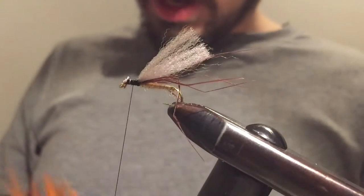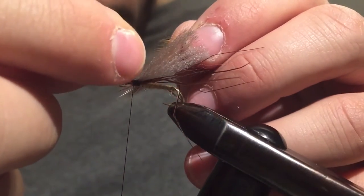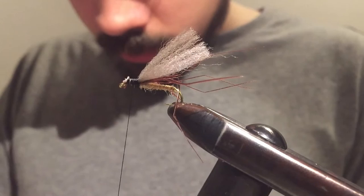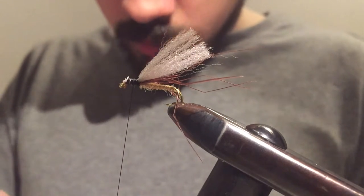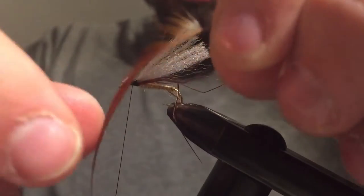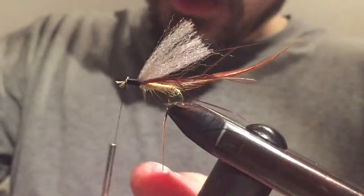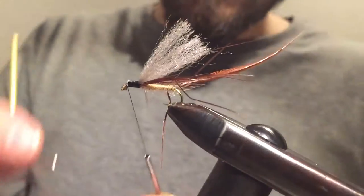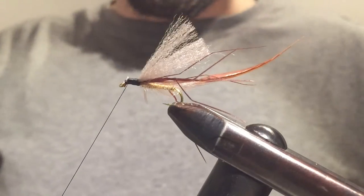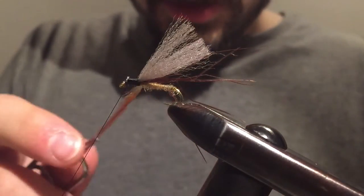Next thing is the hackle. I'm going to find a hackle that has fibers sticking out a little bit further than the gap of the hook — this one looks good. I'm stripping down the fibers from one end of the feather and keeping the ones on the top. Before I start wrapping the hackle, I make just a quick whip finish. Then I grab another pair of hackle pliers — not the one I used with the flames, because it has soot on the end of it and it colors the feather, and you don't want that.